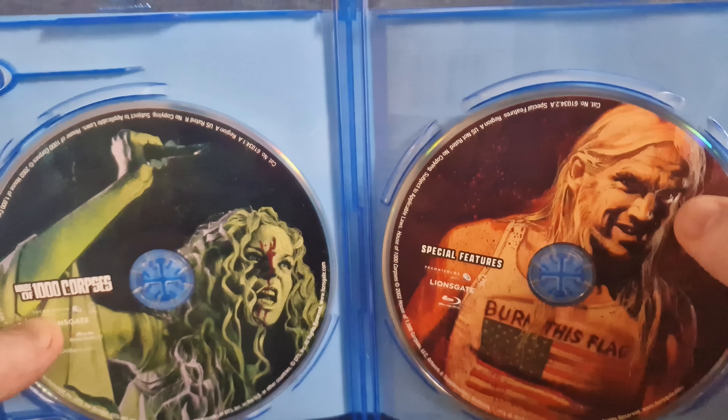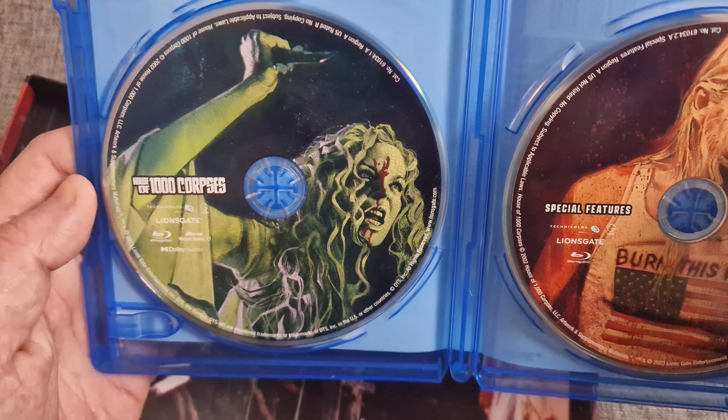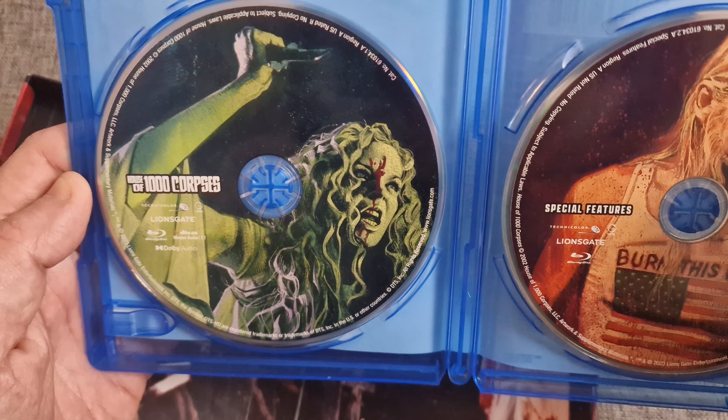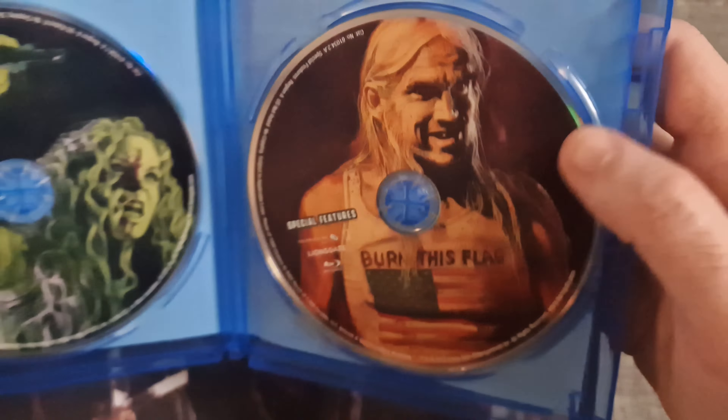You've got two discs — you've got the feature and then the special features disc. And you've got the artwork inside the box as well.